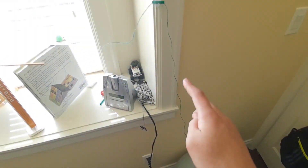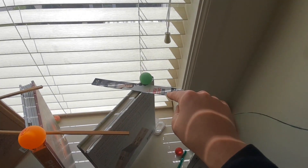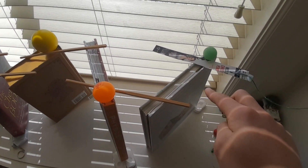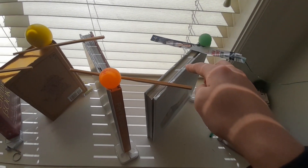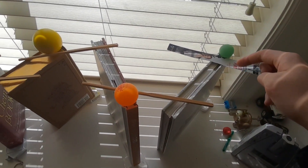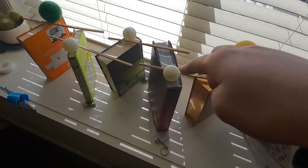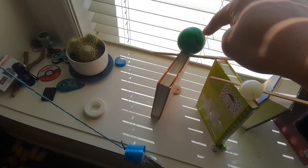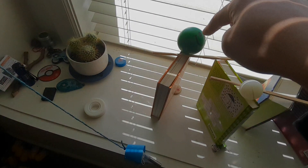Next, instead of using bookmarks, I used chopsticks since they were straighter, had a smoother edge, and were more rigid, which made them easier to knock down, and were overall more consistent than bookmarks which were very floppy and bent a lot. This allowed me to use more ping pong balls, which had a smoother surface that allowed them to roll better.